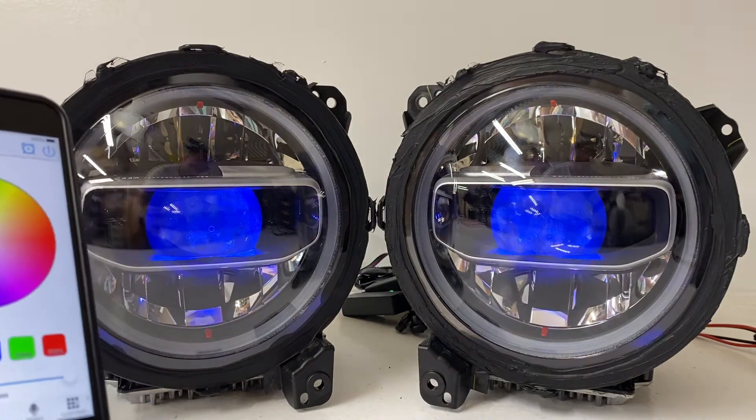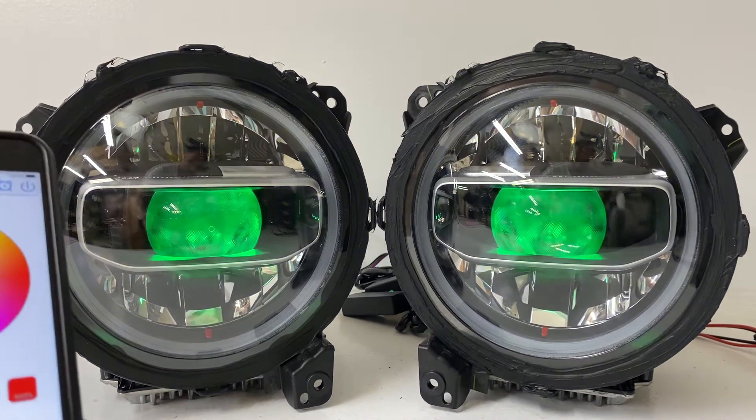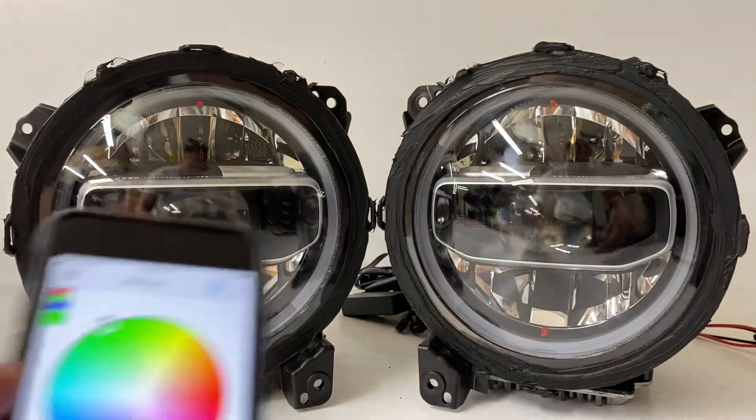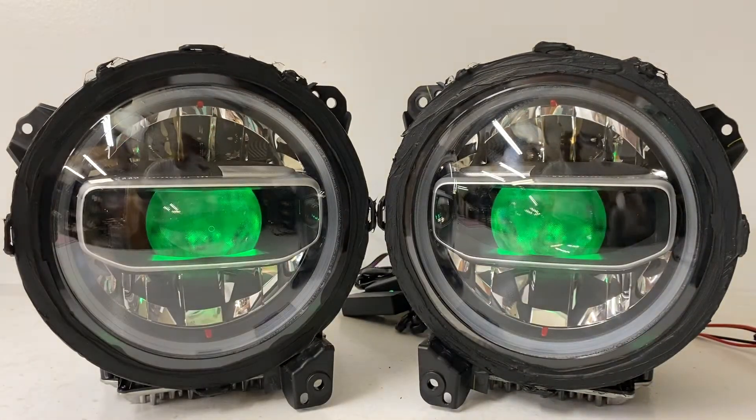Whatever color you set them to, when you turn them back on they're going to remember your last setting. For example, let's say we set them on green and turn them off — when we turn them back on it goes back to green. So that's a good thorough walkthrough of what's happening with the halos and the devil eyes.